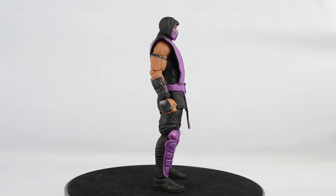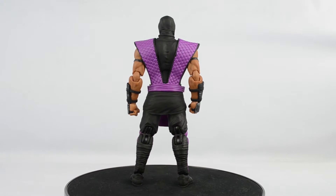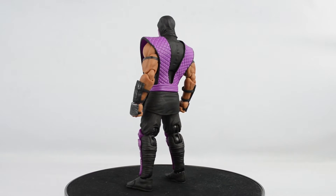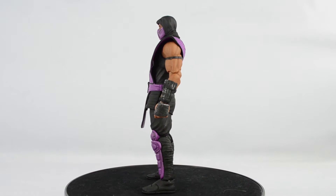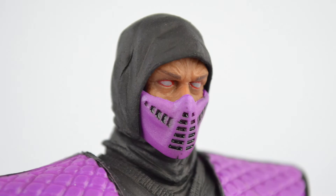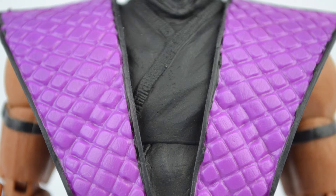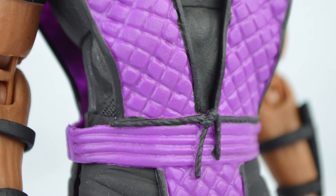The only things different with this figure are the paint job and accessories. The purple on this figure is deluxe — it looks a lot better than the pictures I've seen. The face sculpt is great and has a stern, angry look. The eyes are outlined with red. The mask has a very clean paint job, better than the previous figures. The gi is a diamond pattern sculpt. The clothes are a wrinkly-like sculpt. The purple is cleanly painted. The belt is a tightly wrapped sculpt, and the tie is painted much better than previous figures.